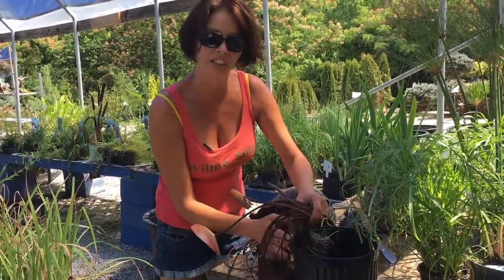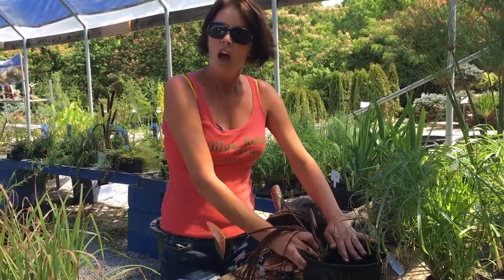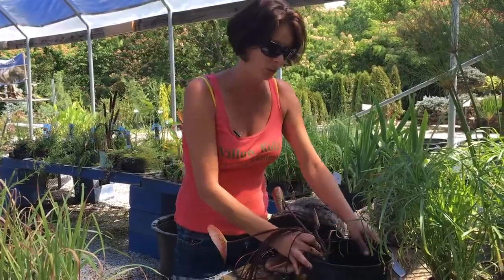That was probably the first mistake the homeowner made when planting. So we're going to go ahead and fill this probably halfway up with soil. You can use an aquatic medium if you'd like, or you can just use a regular topsoil that you can get from your local nursery.